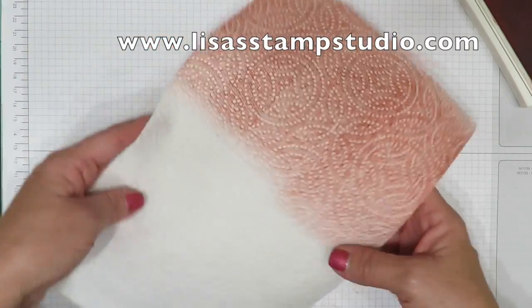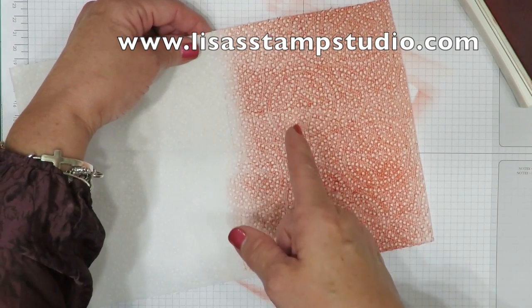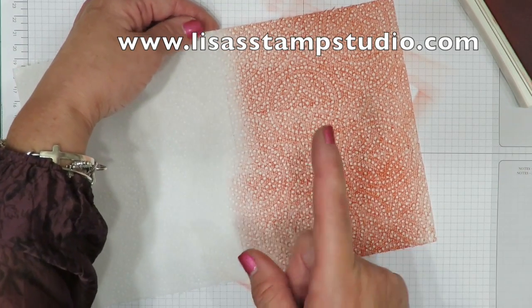Isn't that fabulous? But you're thinking, so what? Let me tell you what I did with it. First of all, I did not find it very user-friendly on the Stampin' Up Trimmer.